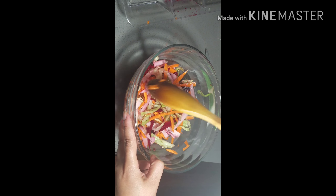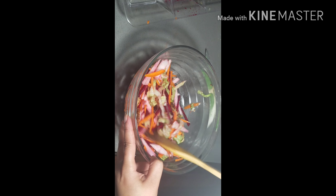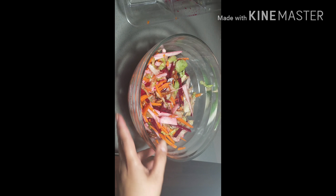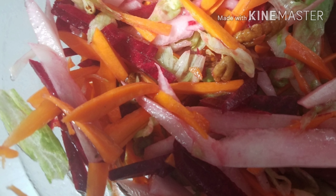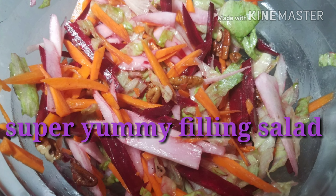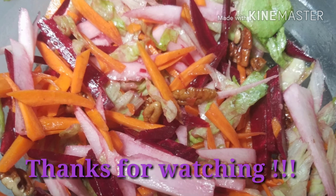I am mixing it well together. If you want, you can keep it in the fridge and then serve, but I am just serving it like so. This is the simple and easy walnut beet recipe. I hope you liked it. Please like, share, and comment down below. Thank you. Bye.